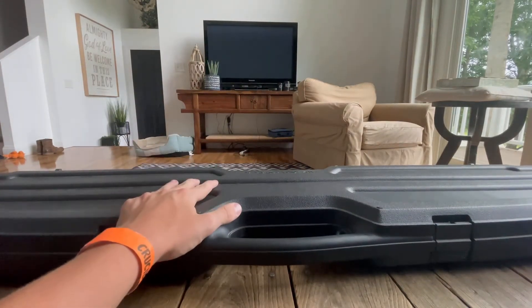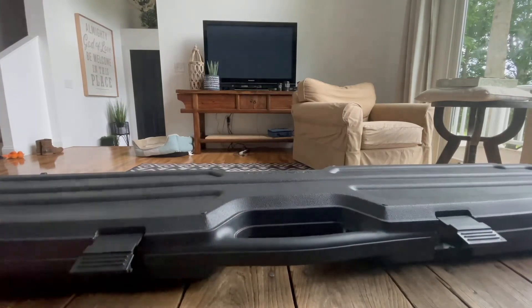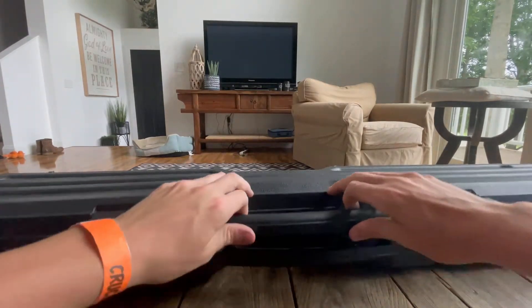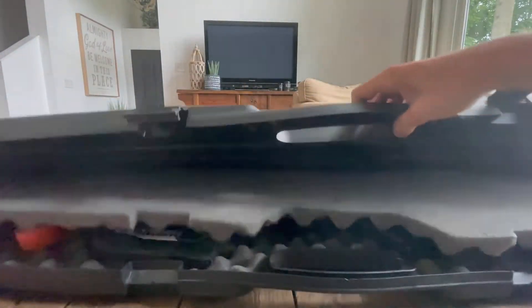First off, I have my airsoft case. When we pop these tabs up — there we go.